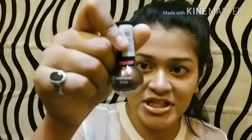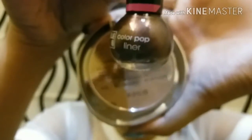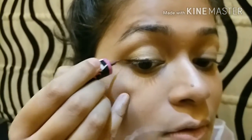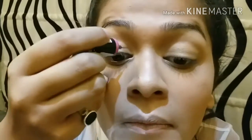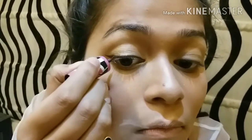Now I'm going to go for my eyeliner. I'm not going to use a regular black liner — instead I'm going to use the Color Pop liner from LA18. The shade is brown. I'm going to apply it and make a ring liner.